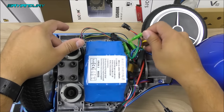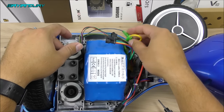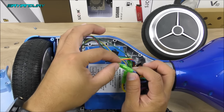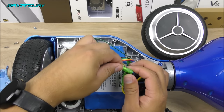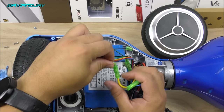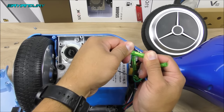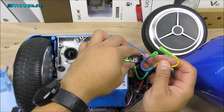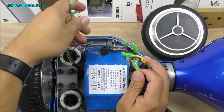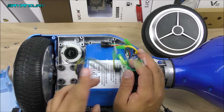Next you'll find three different wires connected to the motor that provide the power. The first one is blue, with a green connector — just pull it and that's it. The next one is the yellow wire — pull it the same way. Lastly there's the green one. Now you'll notice the motor is completely disconnected.